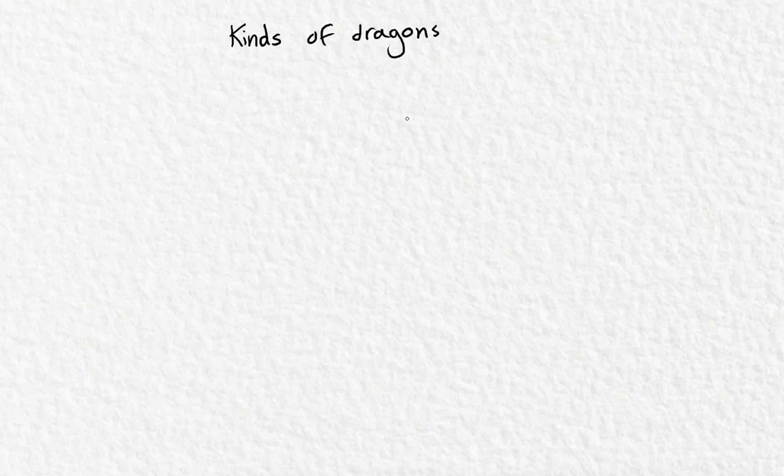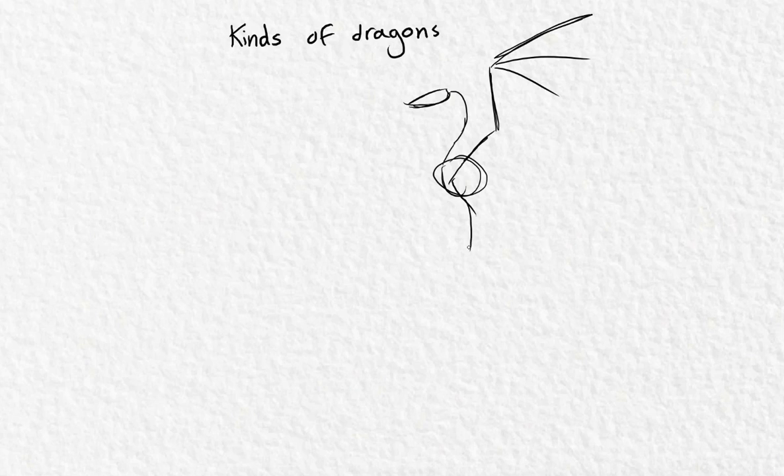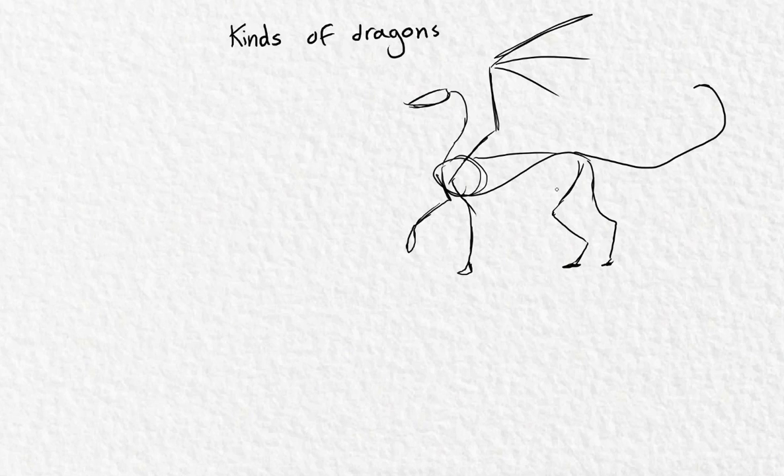My favorite dragon is the western kind — the one that has four limbs but also wings. I like it because it's very unique; it has more possibilities than many other animals to move. You usually see four-legged animals with no wings, or bats that have wings but don't have four limbs. That's why I find them so special.